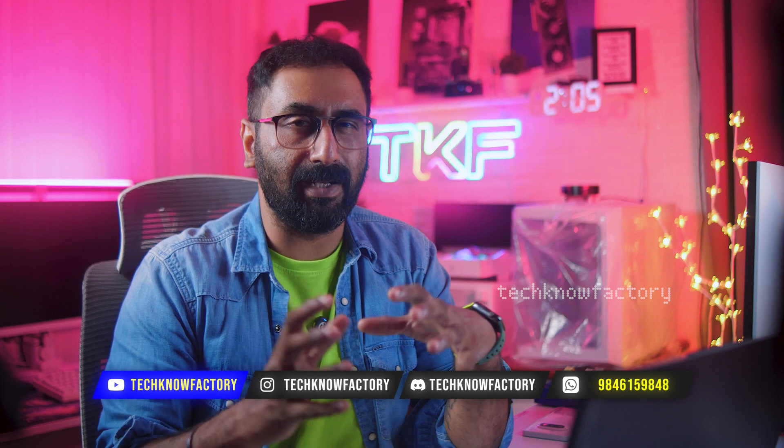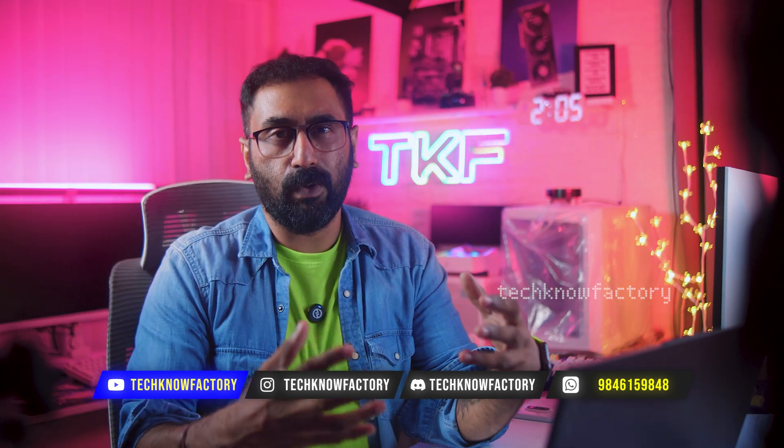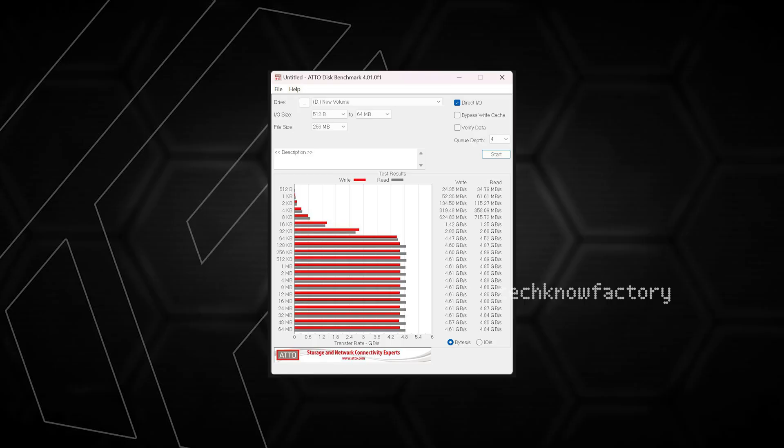Next, ATTO Disk Mark benchmark software is used to test with raw and compressed data at 256 MB, under various transfer sizes ranging from 0.5 to 8000 KB. Testing the same 256 GB data for read and write speeds. Under higher data load, read speed easily touches 4,900 Mbps with consistent speed. For write speeds under higher data load, it gets 4.61 Gbps - around 4,600 Mbps - easily handling both raw and compressed data. Sequential read and write speeds are very near to the company's actual advertised speeds.